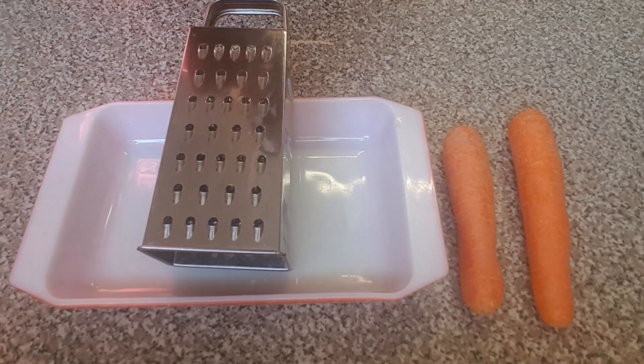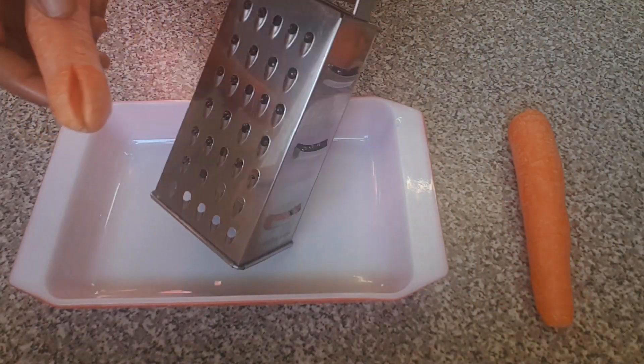First of all I'm going to be grating the carrot using my grater.